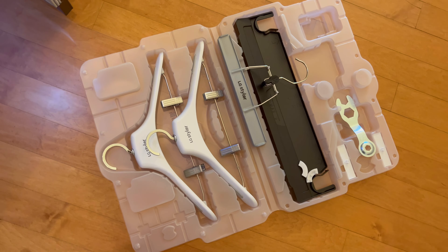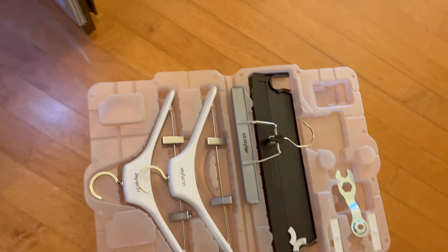Hey guys, I'm just rushing downstairs because the delivery people are here with our brand new LG Smart Styler steam closet. I'm so excited! I'll walk you through the delivery, installation, and testing it out, so fingers crossed it all goes well.